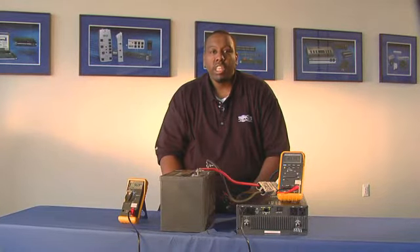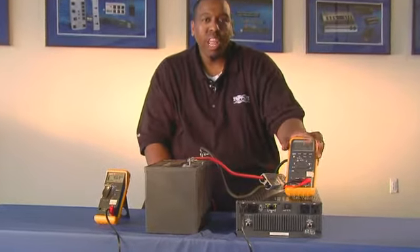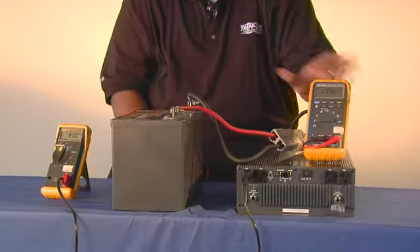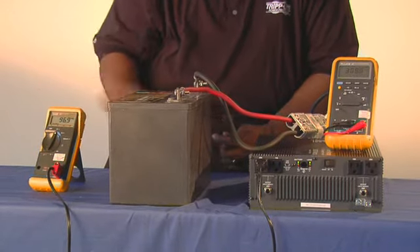Hi, this informative video is to aid you in measuring the AC output voltage of our Tripp Lite power inverter systems. First, we ask that you use a true RMS meter to get the best results. If you only have a digital meter or a multimeter, by the end of this demonstration we'll show you what the results will be. Let's begin.